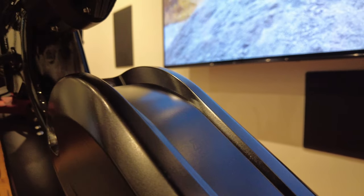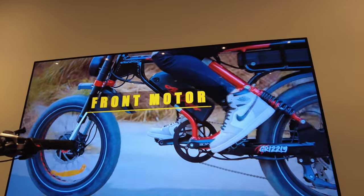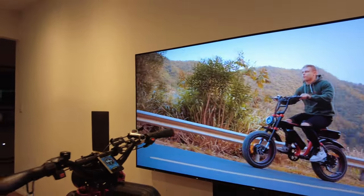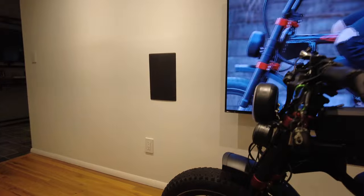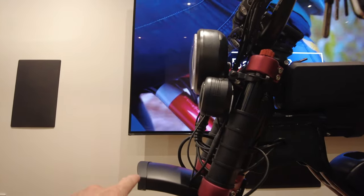I recently got a 3D printer. Someone noticed when I was out riding that the front fender didn't line up well — the back was raised and the front was pointed down. So I 3D printed a little spacer to fix it, and I do sell those on my online store — link in the description.